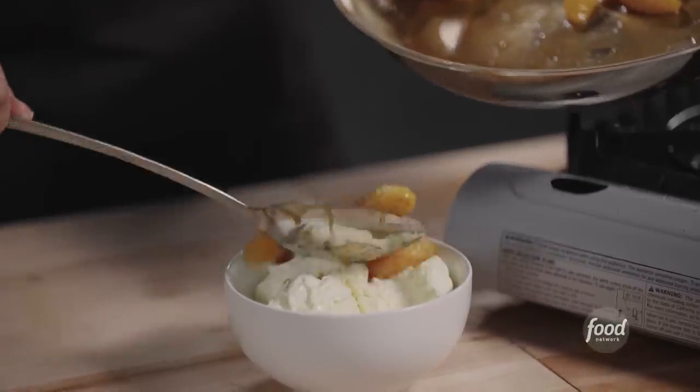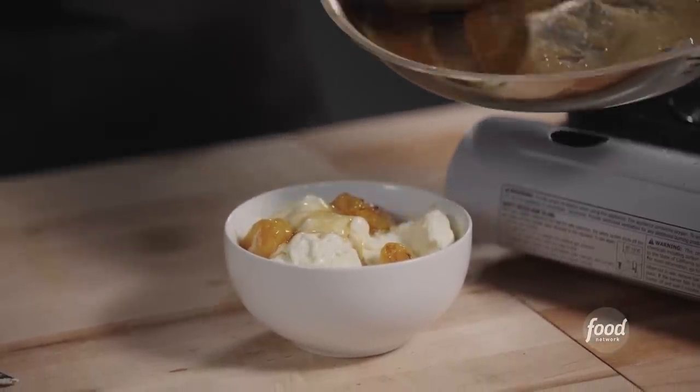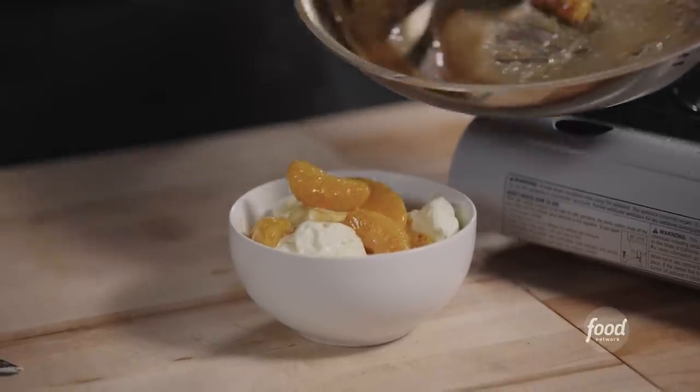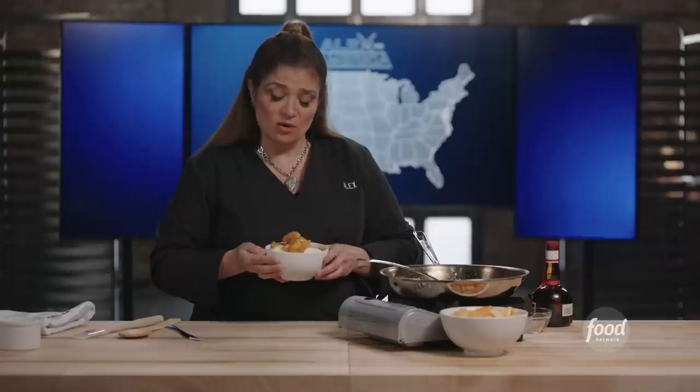Flambéed orange sauce right over the ice cream. You've got a hot, orange-y, tangerine-y sauce with those tangerine sections. This serves just me — or two people.